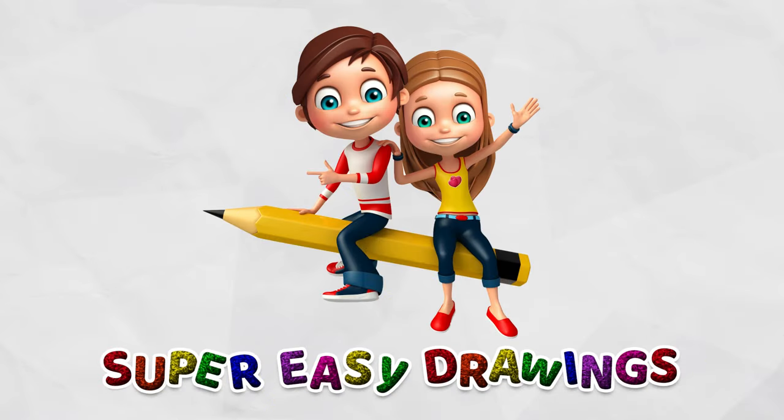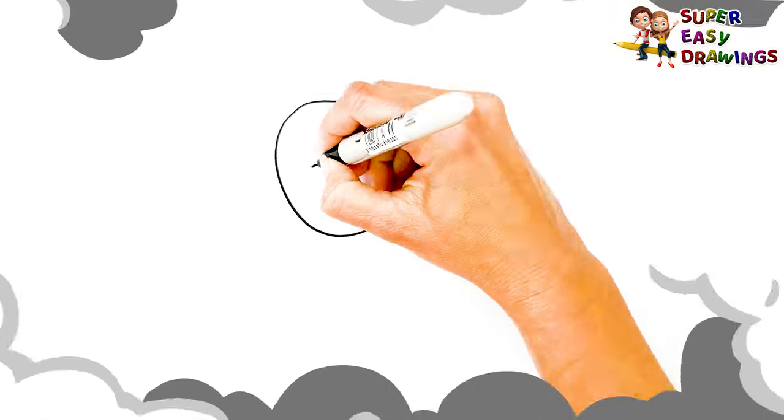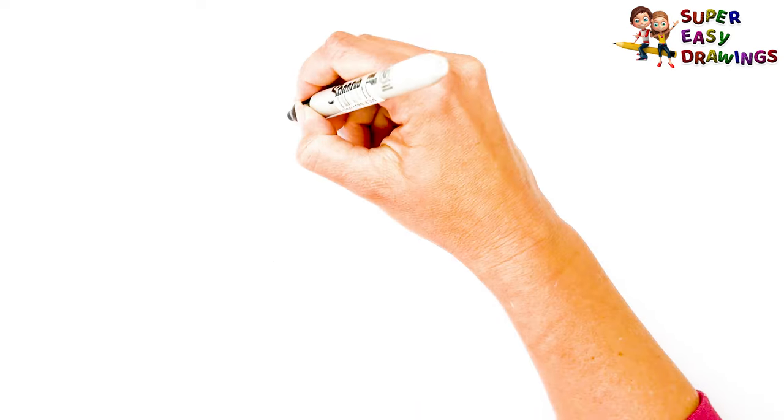Super Easy Drawings. Hello kids, welcome to the Super Easy Drawings channel. Today, I am going to show you how to draw a lion, step by step. Let's start drawing!